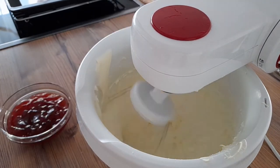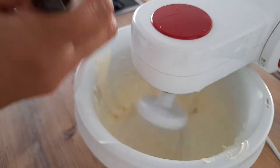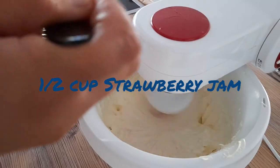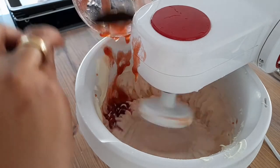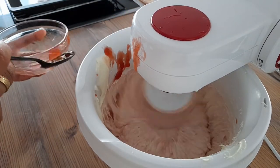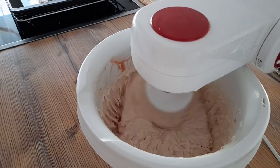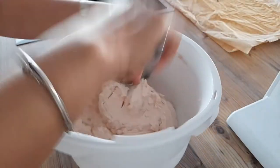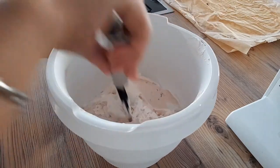Then, ilagay na rin natin yung ating strawberry jam. Probably one half cup of strawberry jam. I-mix lang na siya hanggang lumapot. Mag-magiging creamy. Iyan na siya guys. Dapat ganito ang maging texture ng ating cream.